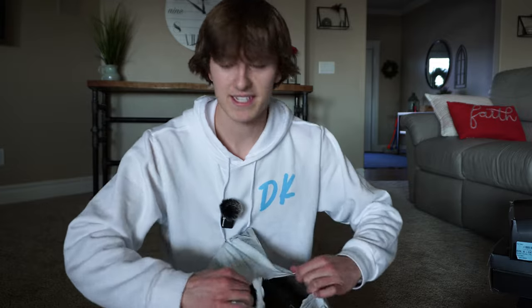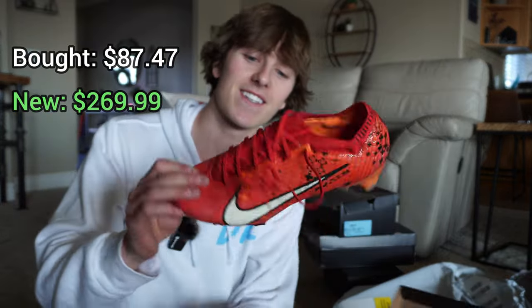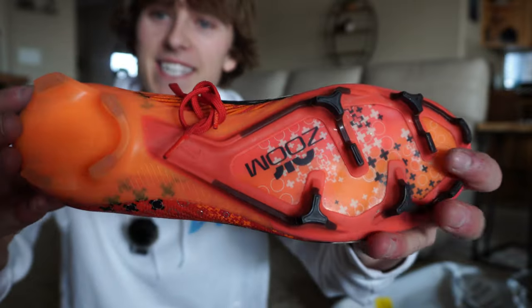I'm just going to keep guessing Nike because they all just seem to be Nike cleats except the first one. And cleat number four — yep, more Nikes. These look like a heat wave kind of pack — you got orange and red. Those are pretty sick.